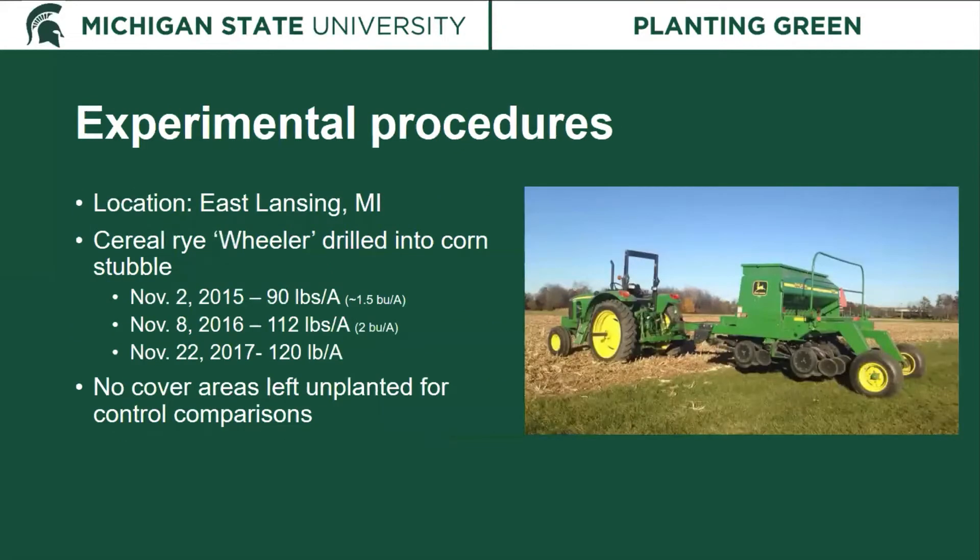These experiments were conducted in East Lansing, Michigan on university farms. We used cereal rye, the variety Wheeler, which was drilled into corn the fall before the soybeans were planted — typically early to late November after corn harvest. We slowly increased our planting rates each year from 90 up to 120 pounds per acre. We also left some areas without cereal rye to make controlled comparisons during the study.